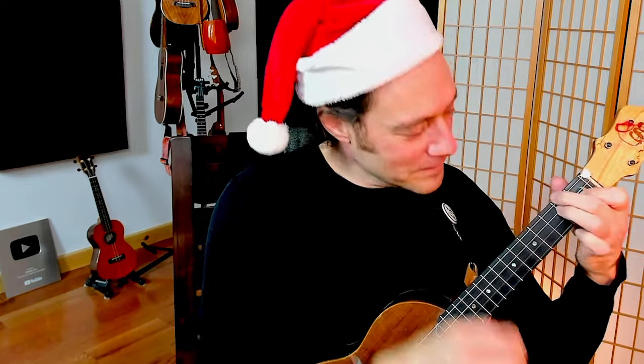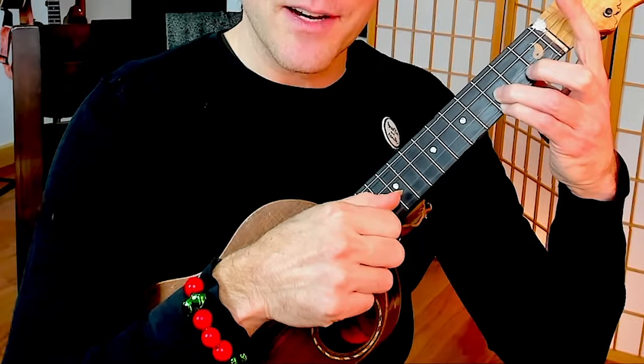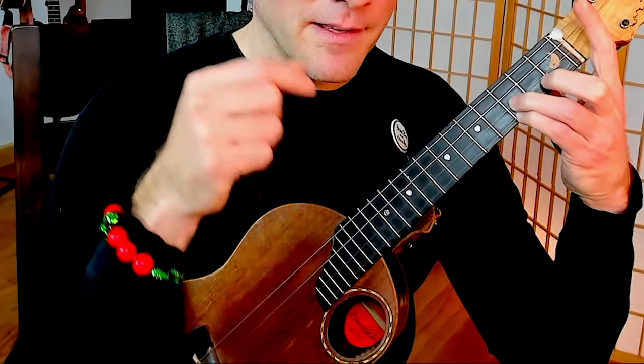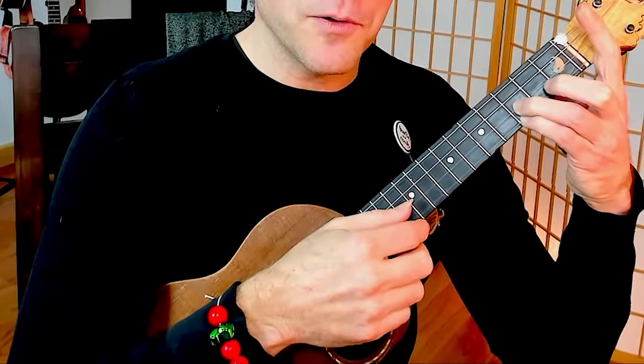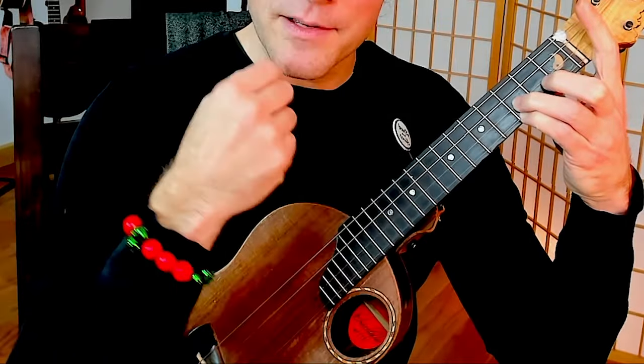You can play the introduction as an outro, which mimics the introduction on the Andy Williams recording. What I'm doing there is using a technique called Thumb-Strum-Thumb-Strum. Hold down this shape of C — open, open, 3rd fret, 3rd fret. Pluck the 3rd fret of the second string with your thumb, strum down, then pluck the first string, strum down. Get that into a groove — pluck, strum, pluck, strum, pluck, strum — just a nice gentle motion.